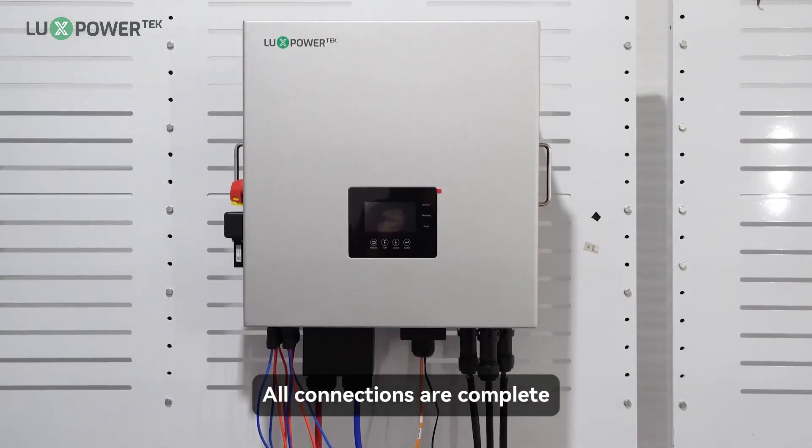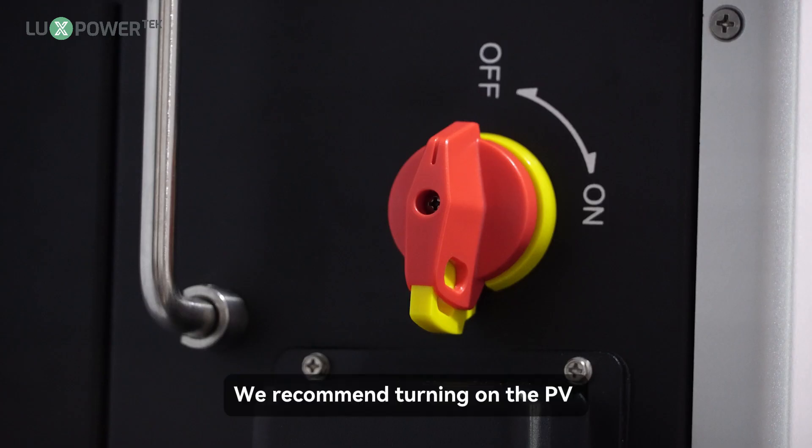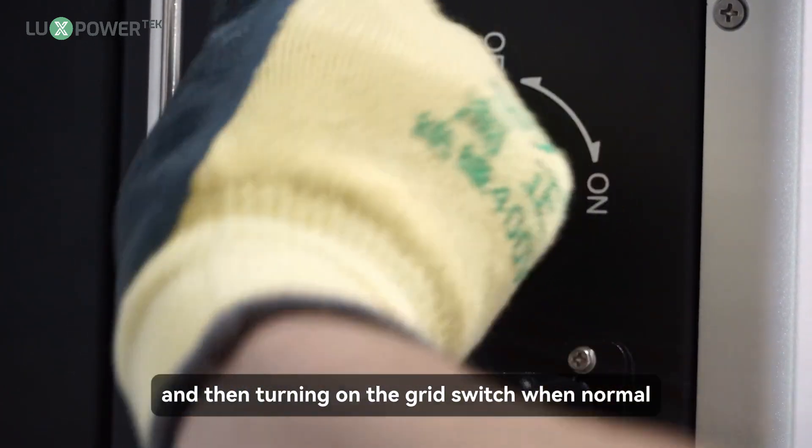All connections are complete. Warning: please double-check the polarity of the wires to prevent miswiring. We recommend turning on the PV switch to test the off-grid output, and then turning on the grid switch when normal.